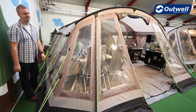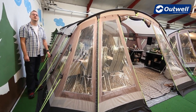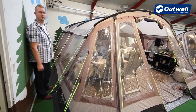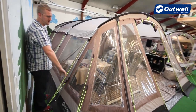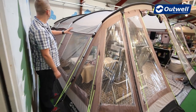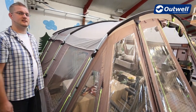Hi and welcome to outwell.com. In this session we're going to be looking at our Tennessee 5, which is in our avant-garde collection, characterized by our unique design print on our roof and also our colored panels which run all the way around the outside of the tent. The tent itself is a large tunnel design tent which is simple to pitch and it's designed to sleep up to five people.